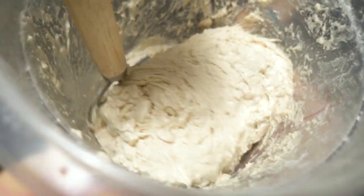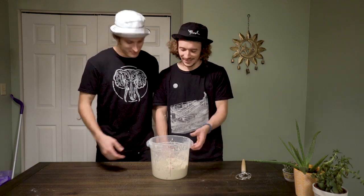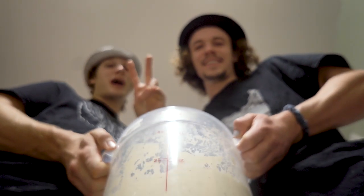Is this how goopy your dough looks? When your goop is goop, it's time to let it rise. Cover your goop and let it rest for two hours.